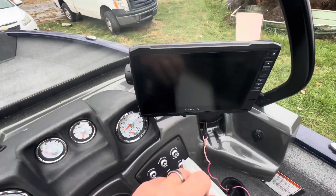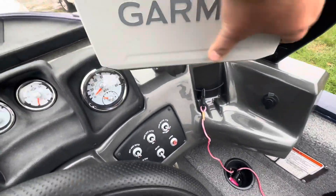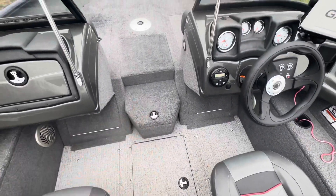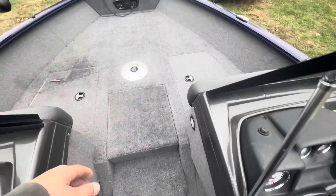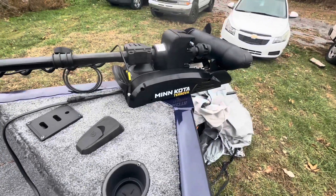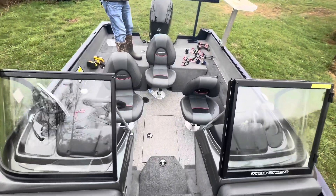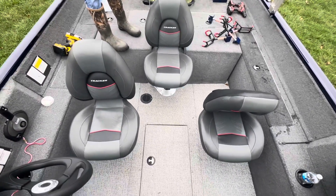We also added a Garmin 9-inch EcoMap UHD 93sv. We added a three-bank charger. Of course, we added another battery because it came with a 12-volt trailer motor and we upgraded to a 24-volt 80-pound thrust Minnkota Terrova, which is going to suit the style of fishing we do really well.